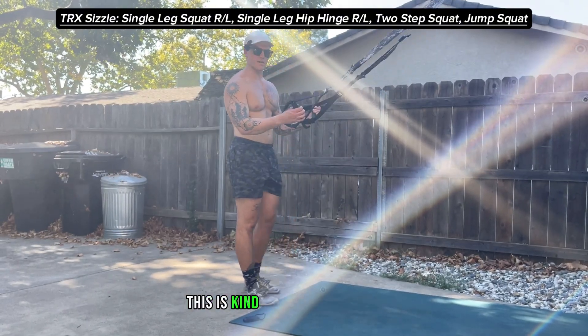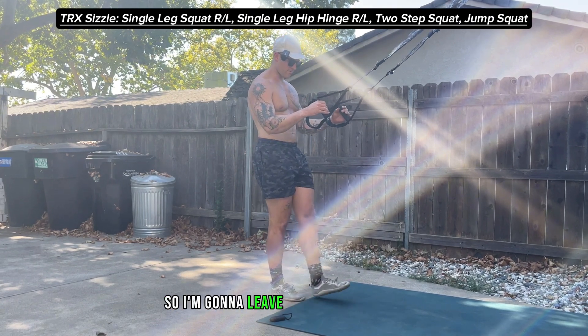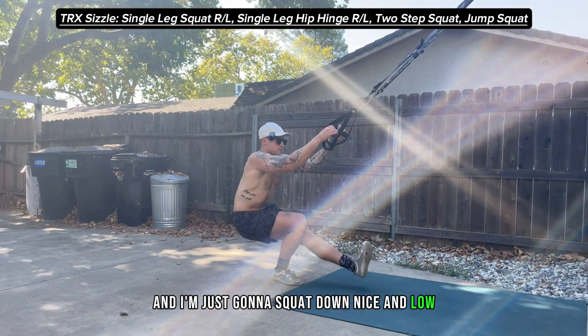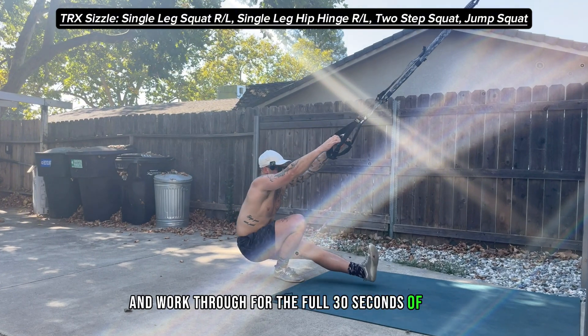First one's gonna be a single-leg squat — kind of like a pistol squat with the TRX handles in your hands. I'm gonna leave my right foot planted, my left foot's gonna hover in front, and I'm just gonna squat down nice and low, then pop up and work through for the full 30 seconds of work.